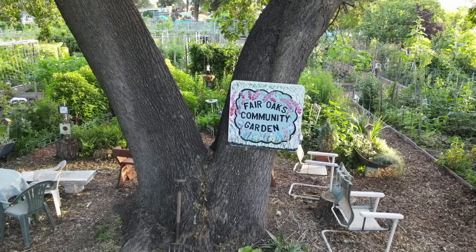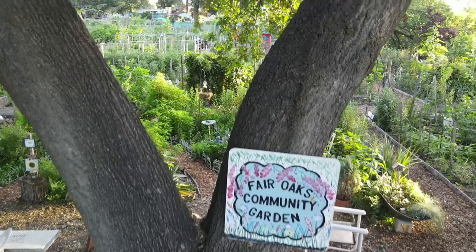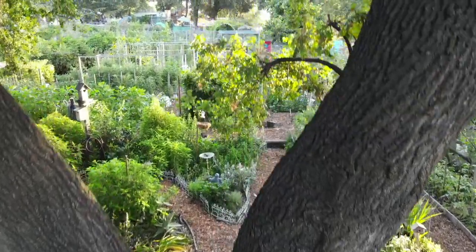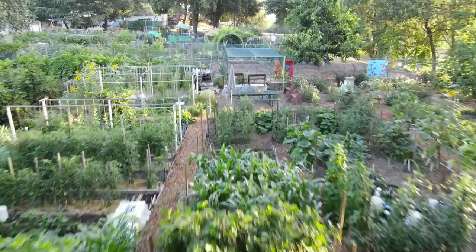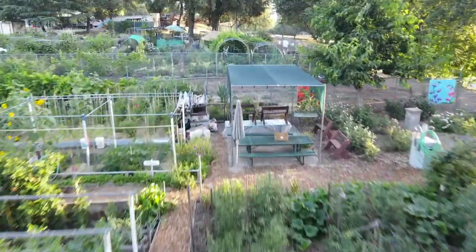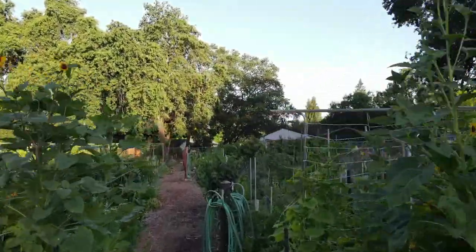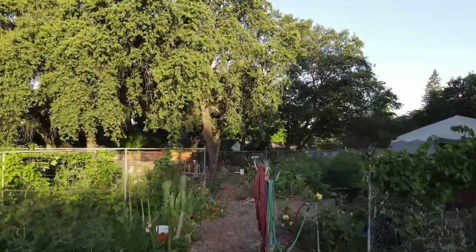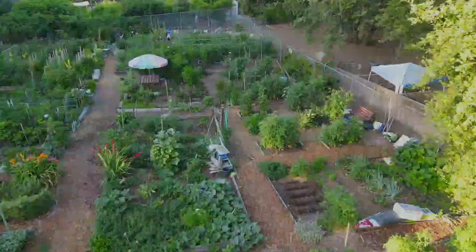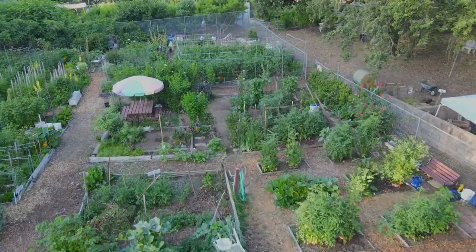The garden was established in 1981 within the Fair Oaks Park. The grounds and water are provided by the Fair Oaks Recreation and Park District. This video will hopefully give you an inkling of the large variety of gardening methods used here and show you some of our favorite places in the garden. This community garden is a wonderful example of the benefit of having gardeners from many countries and from many regions within the U.S.